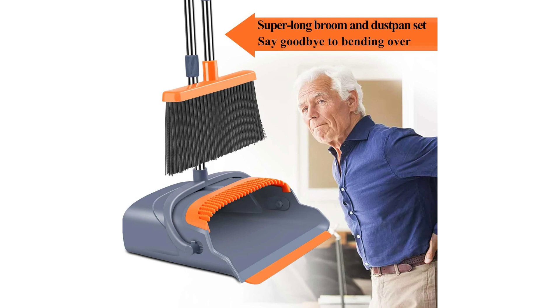Versatility is another highlight. Whether tackling indoor messes or outdoor debris, this set handles it all with ease. From hardwood floors to tiled surfaces, it sweeps cleanly without scratching or leaving behind residue.